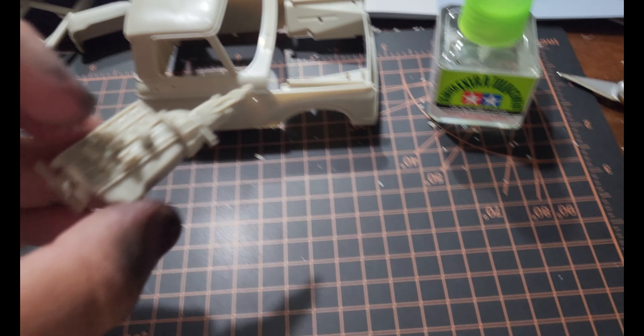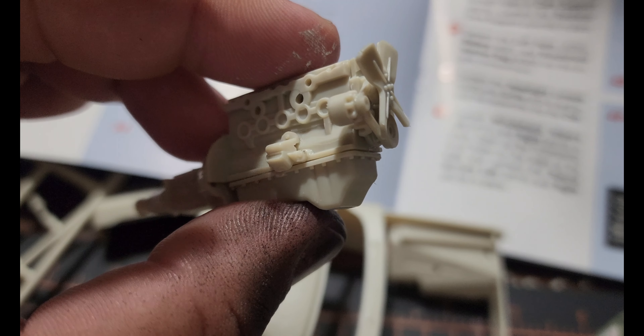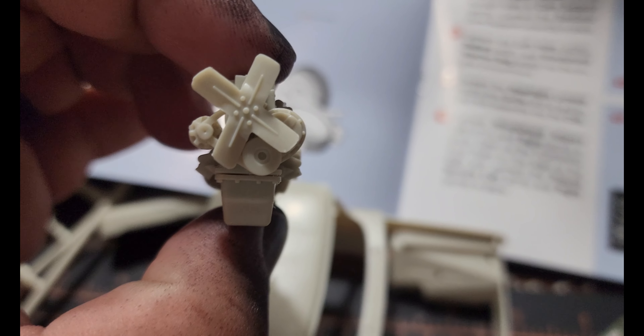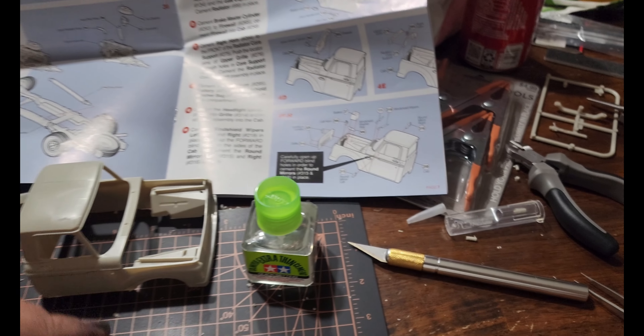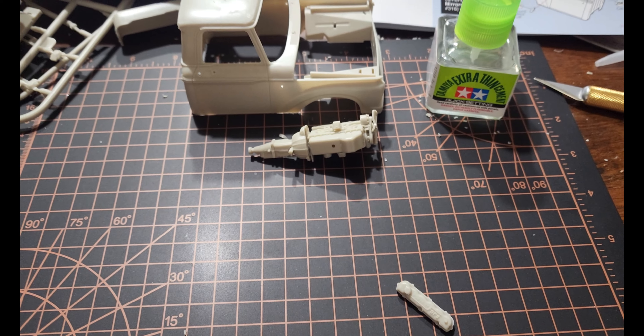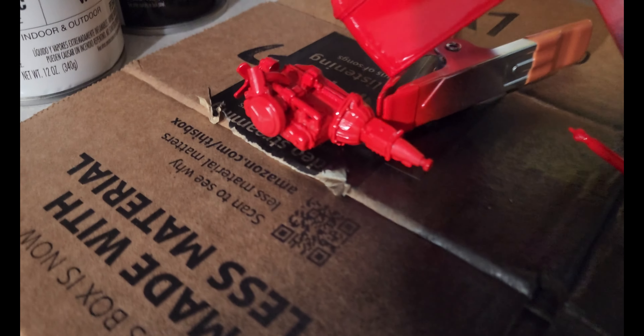I only made one mistake, okay, and it's going to be there forever. These engine mounts on either side — you can see it right there and right there — they are not the same. One is longer than the other, and I messed up which side they went on. So that's where we're at right now; you've got driveline and engine painted and cab.